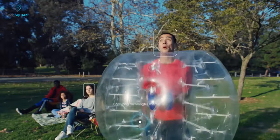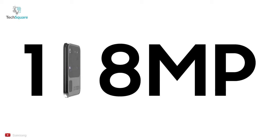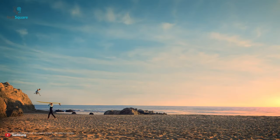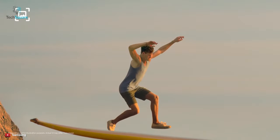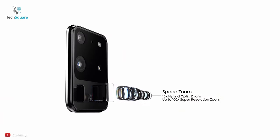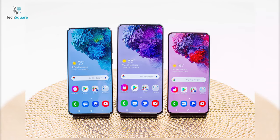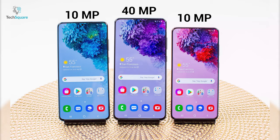The depth sensing camera will be useful for portrait video mode and AR applications. The 108MP sensor can be helpful for zooming in and cropping, as you'll be capturing 108 million pixels, so you won't lose sharpness and detail while zooming in. The 48MP periscope camera has a 100x Space Zoom feature that achieves 100x digital zoom. All three models have a punch hole in the center for the front camera; the Ultra features a 40MP sensor, while the other two models feature a 10MP camera sensor.